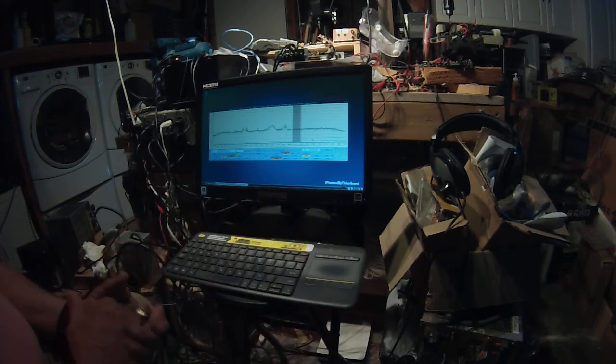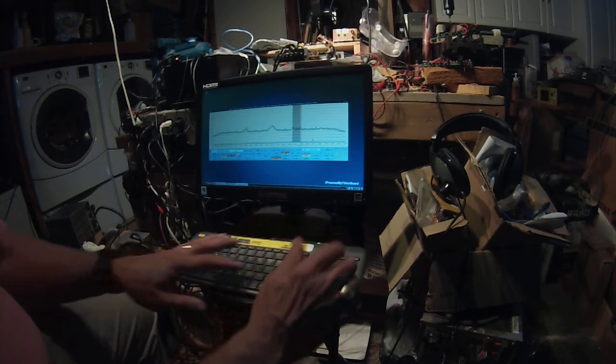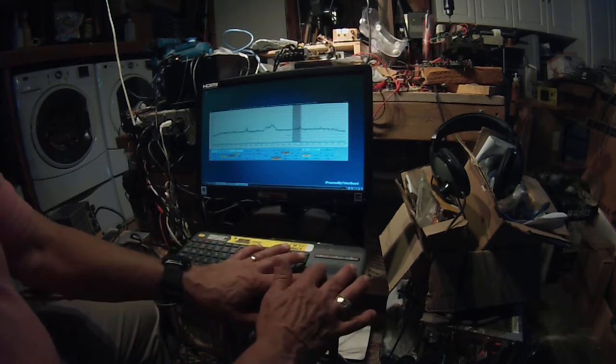Giant step here — Asus Tinkerboard operating Quisk. We figured out how to do it.